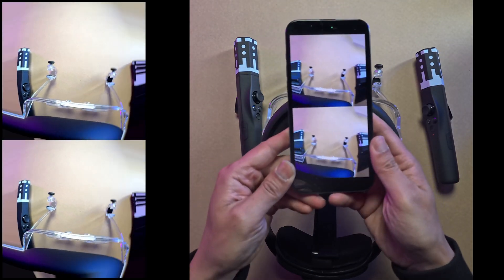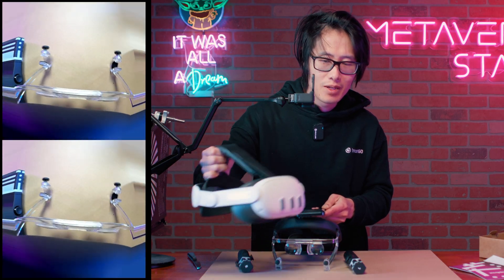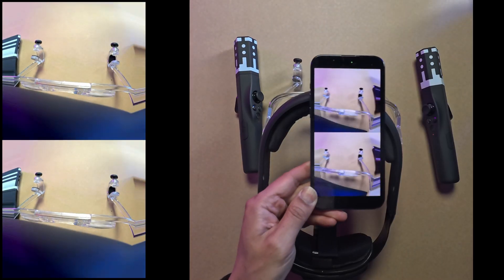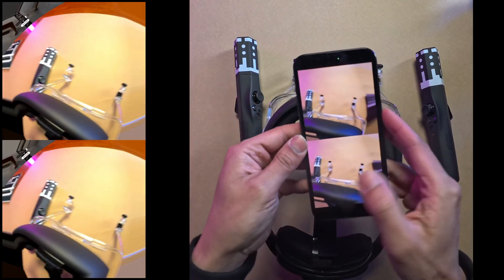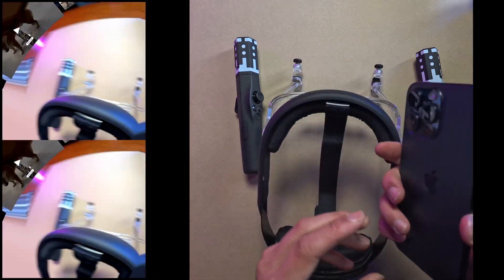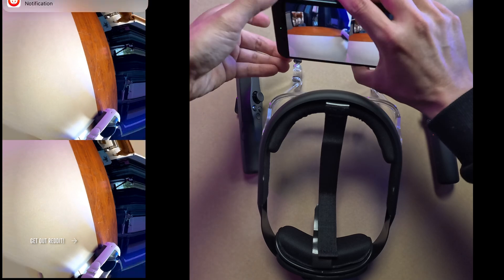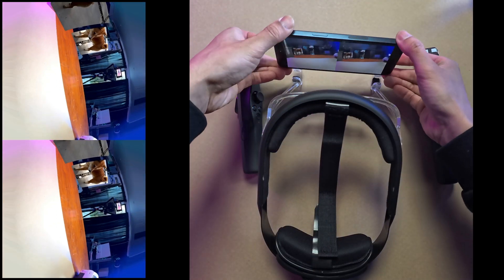Now we actually get a passthrough — just like the Meta Quest. We're passing through two cameras, so we actually have AR on the phone right now with the camera. Go ahead and hit allow for notifications, and put the phone in the headset right in the middle so you can see what I'm seeing.